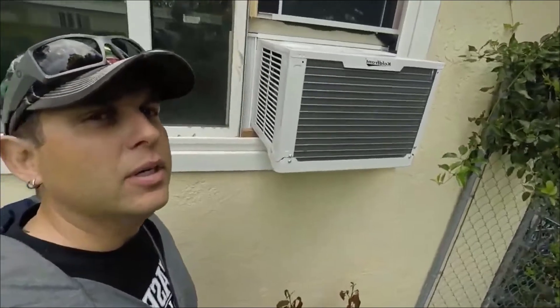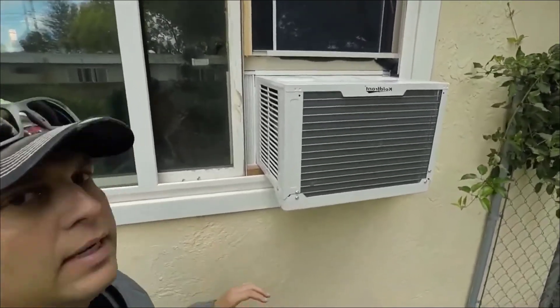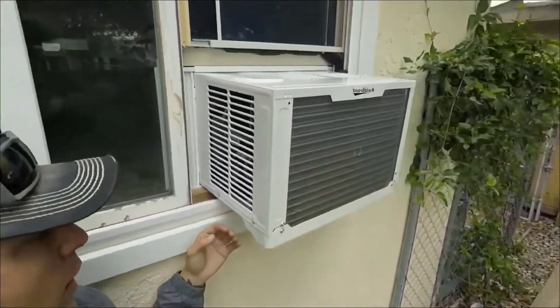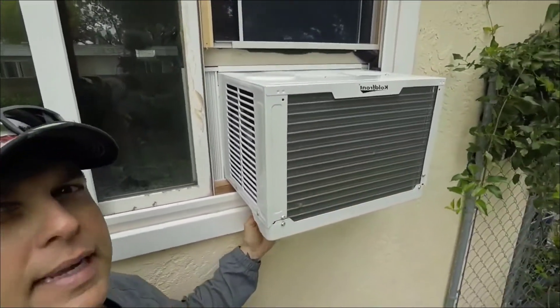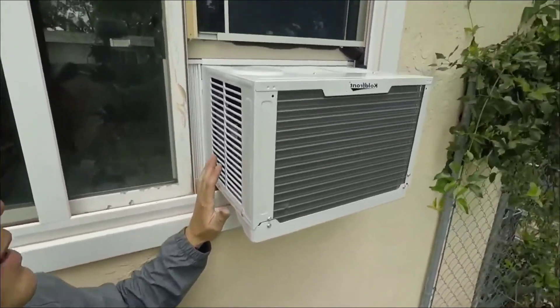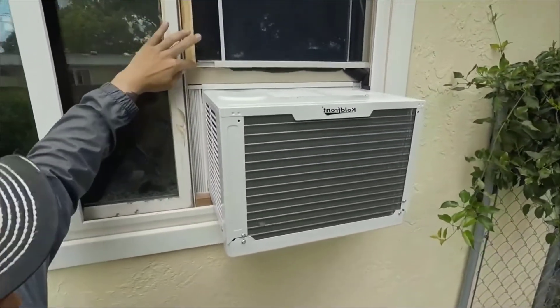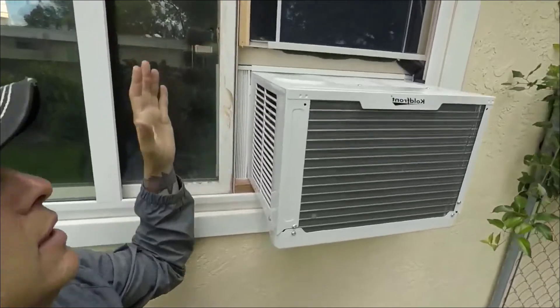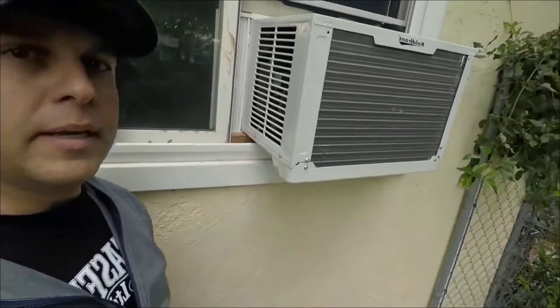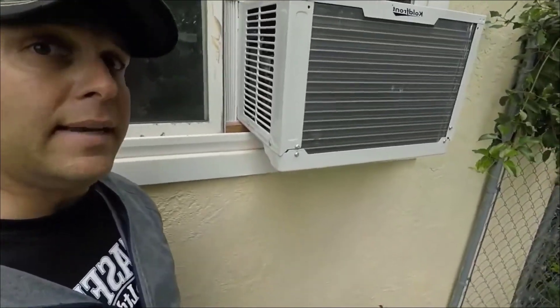I thought I'd show you the outside of it too, to show you what it looks like from here. It is supposed to lean back a little bit downward so the water from the condenser drains out and not into your house — so we got the angle right. You can see the screen; just did a couple of little screws to hold it in place, and that's what it looks like from the outside.